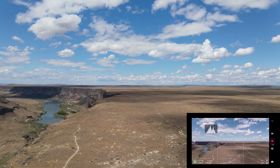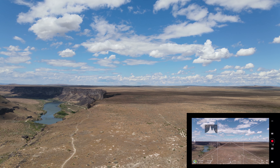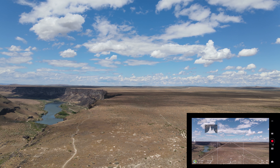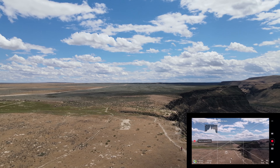We'll go out about 100 meters or so — that's about 90 meters. We are now going to hit return to home. I'm going to do that on the controller right here. It's turning around and coming back to us.